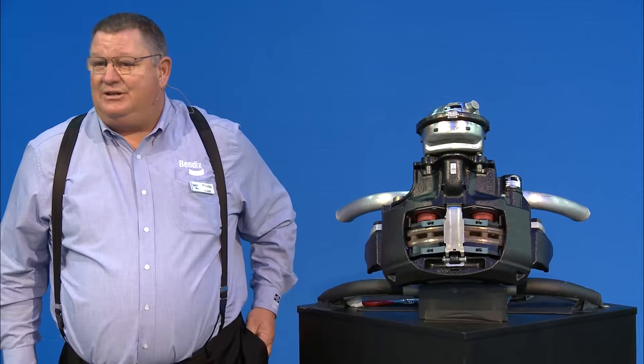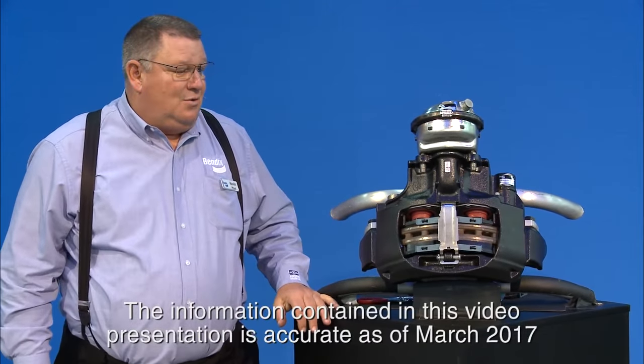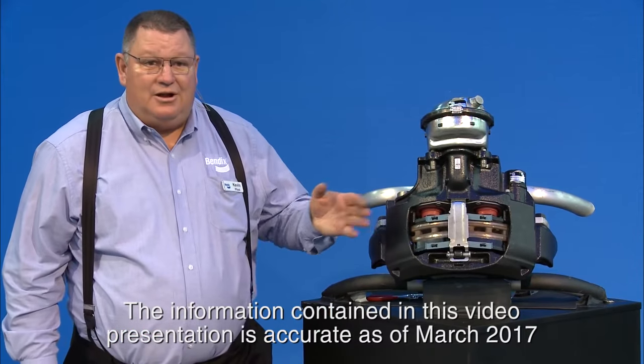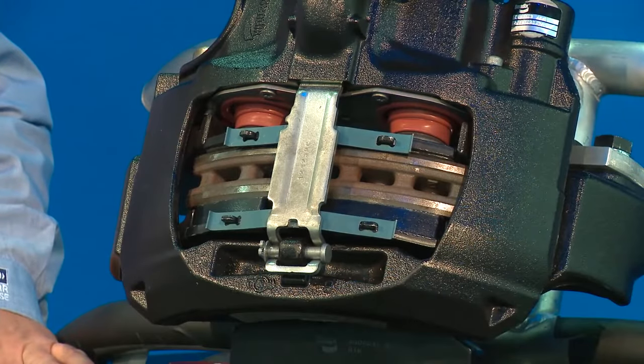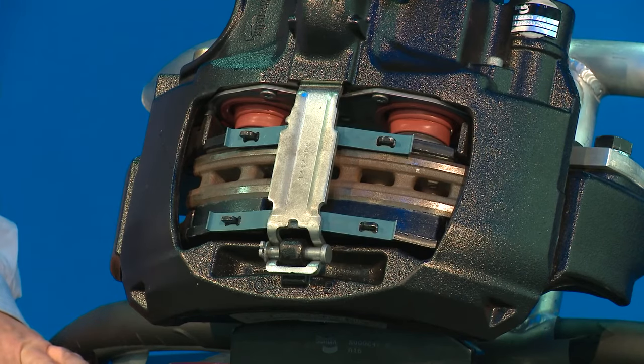Hey, good afternoon everybody. Welcome to the Bendix booth. We're going to talk about air disc brake maintenance. We're going to start off with our air disc brake, the ADB 22x. This brake will work on the steering and drive axle — the exact same caliper, the pads are the same for steering and drive, so you don't have to use different kits.